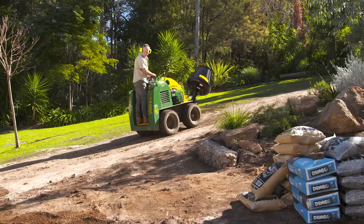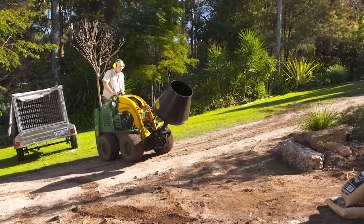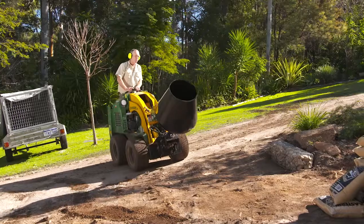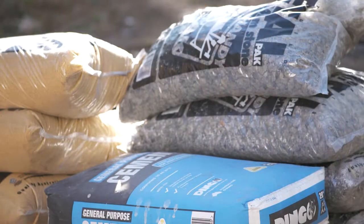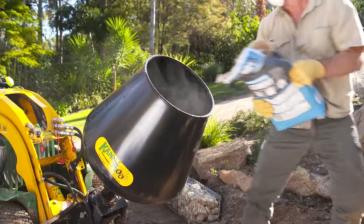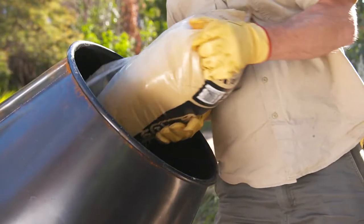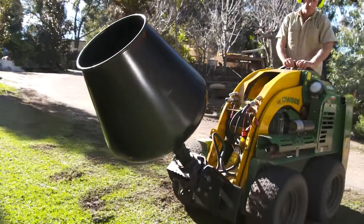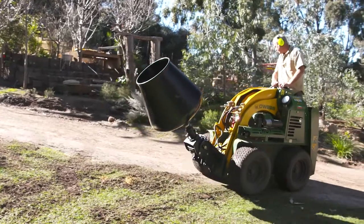The concrete mixer attachment for the Kanga Loader gives you all the manoeuvrability you need with the advantage of setting your own pace. You can get your raw materials delivered at the bottom of the driveway or front of the site, load up the mixer and then drive the mix to the required destination with ease and power. A wonderful combination.